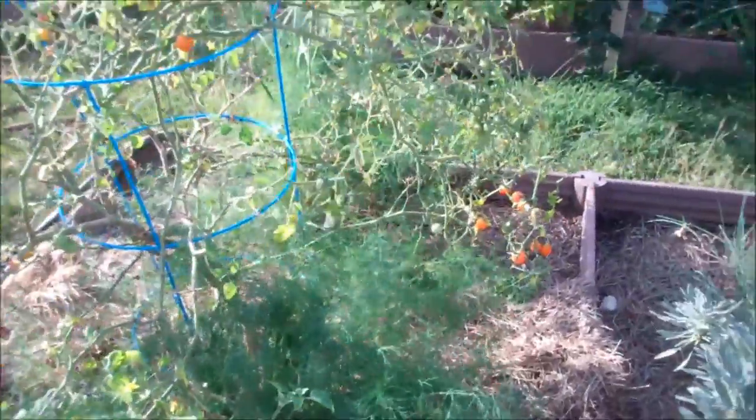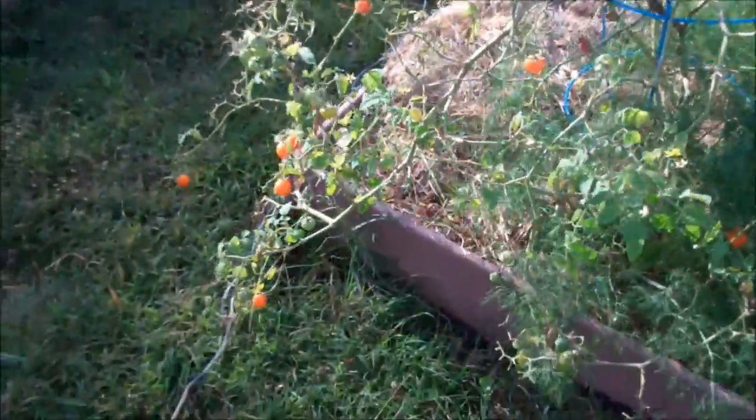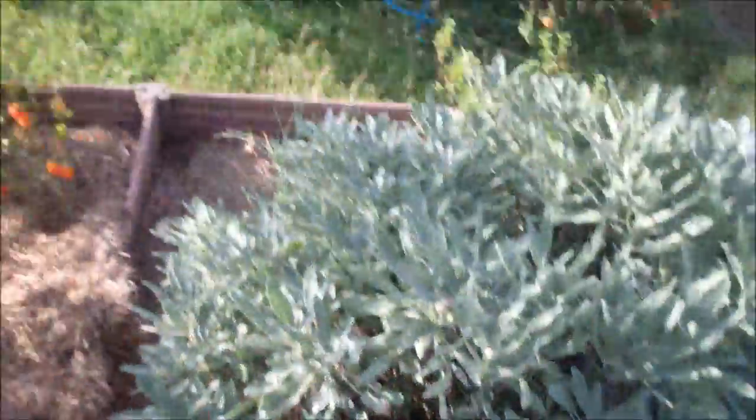Next I'm going to pick some tomatoes. We're still getting some great tomatoes. And yes, I'm finally going to harvest my sage.